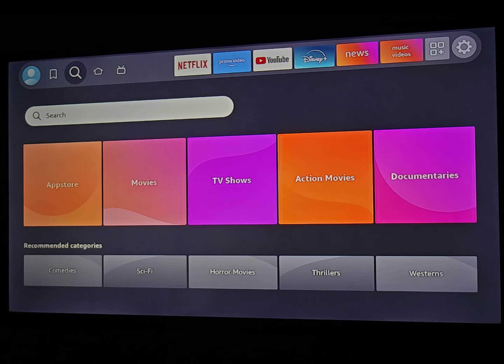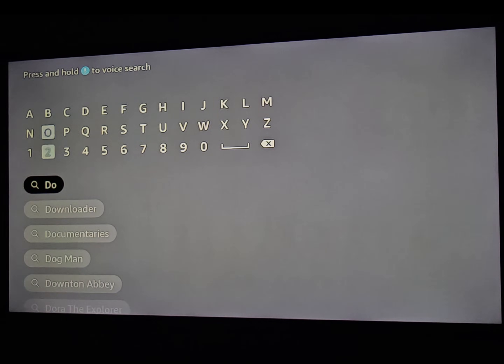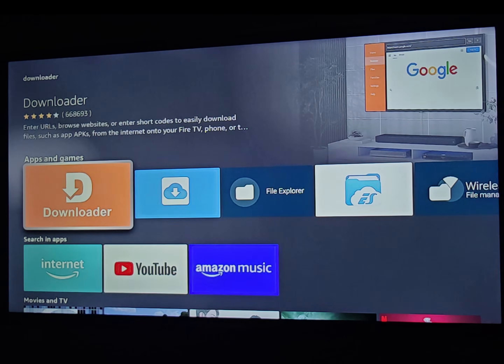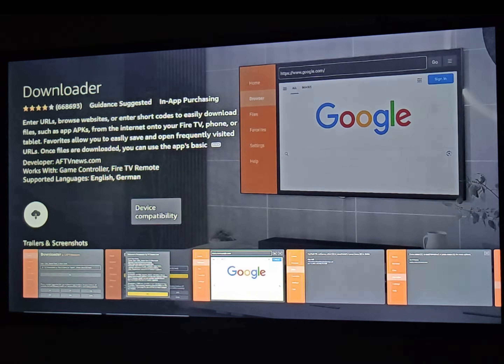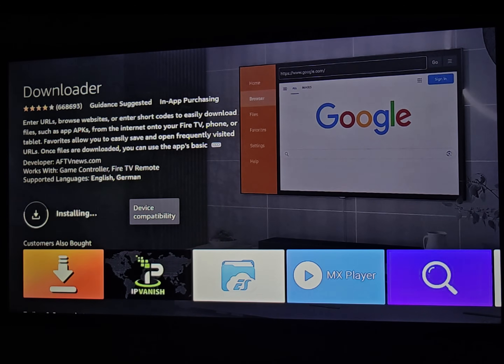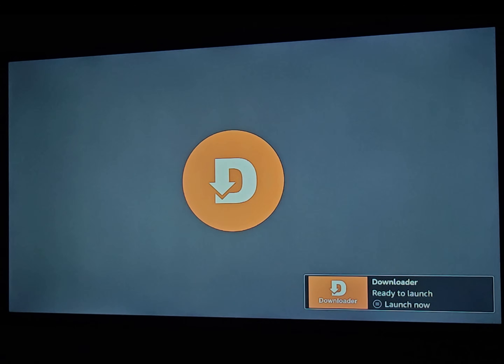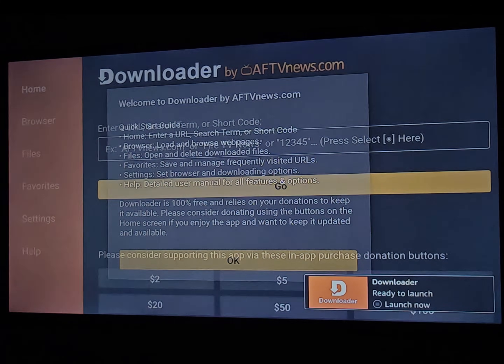To activate some options, go to Search and search for Downloader. When you type just 'D' and 'A' you will find Downloader. Click on it, click on Downloader again, and click to start downloading and installing the app. After this the app is installed, but you can't install IPTV Smarters Pro yet.